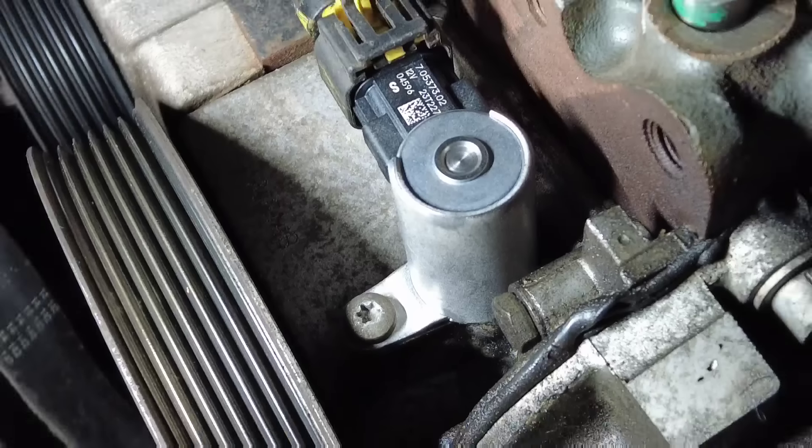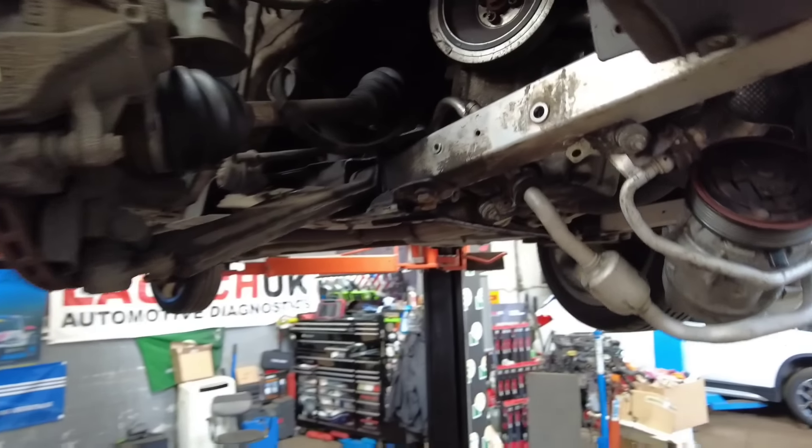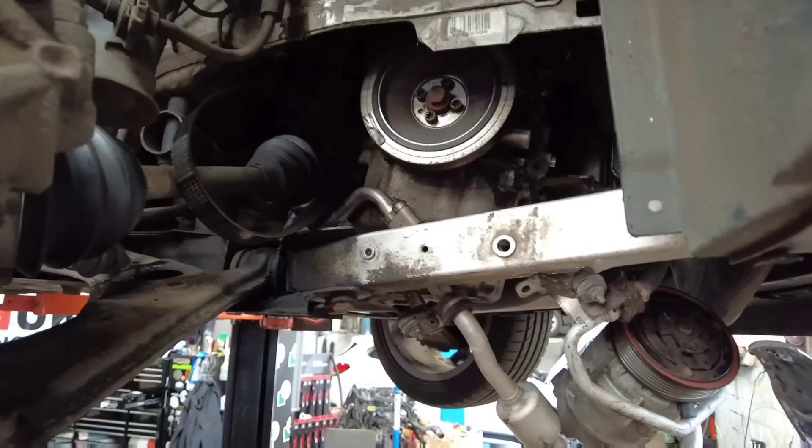Let's get this brand new one fitted to the vehicle. There we have it — that solenoid is fitted back to the oil pump. Once it's fitted I'm going to get some brake and clutch cleaner and give that area a little bit of a clean down. I don't like mess — you lot should know that by now.